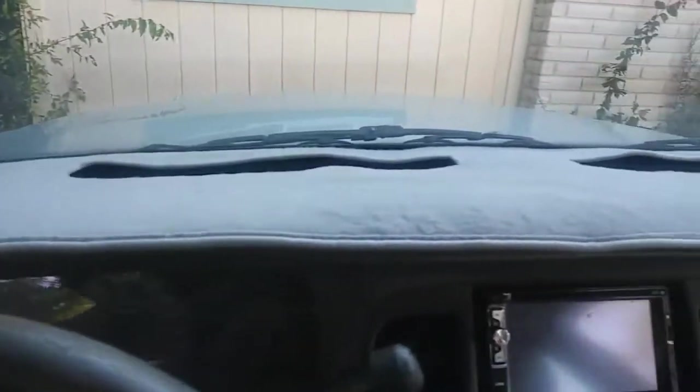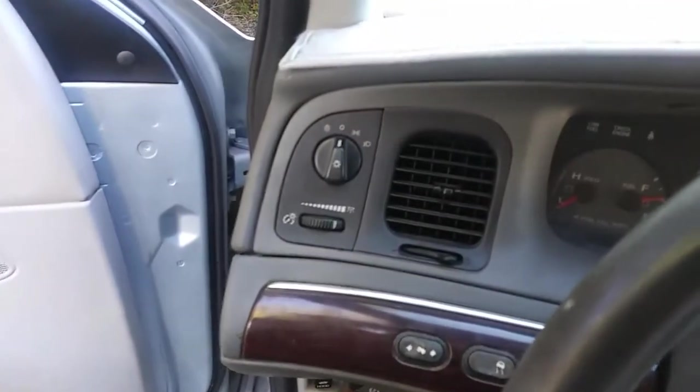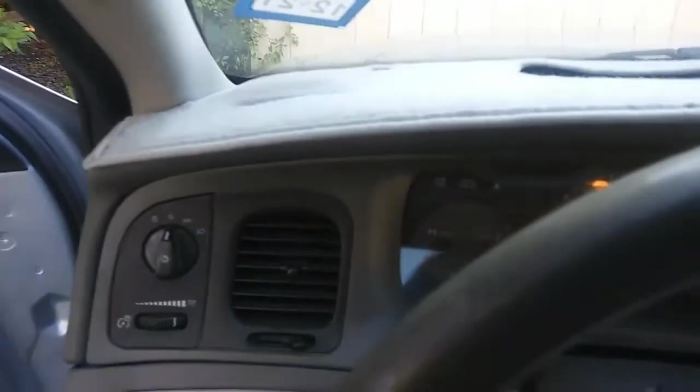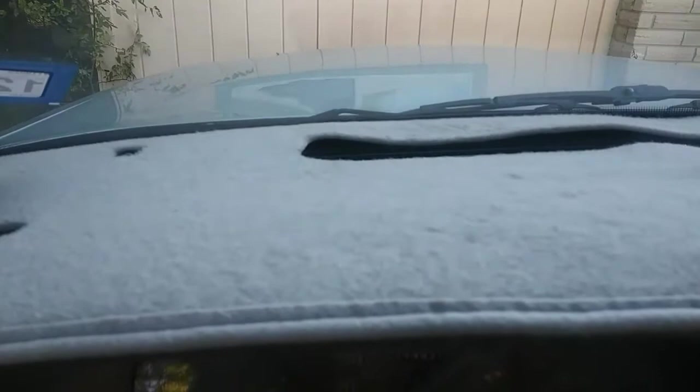It covers up the dash. If you have a good dash and you want to keep it from cracking, put one of these on there — you're good to go. If you have a cracked dash and you don't want to spend the time to replace the dashboard yet, put one of these on there and it'll cover it right up. And it matches with the color of the dash, and with the paint, and with the carpet.